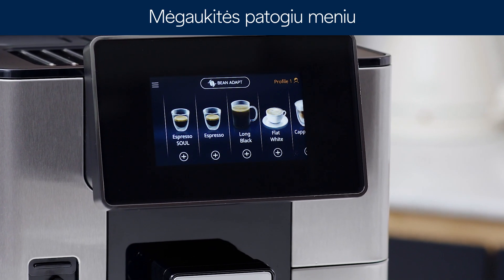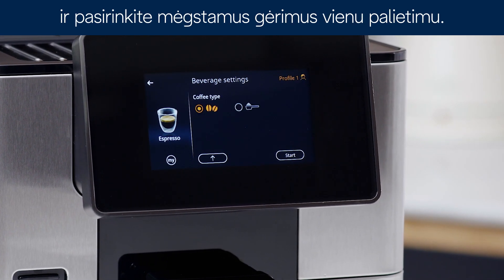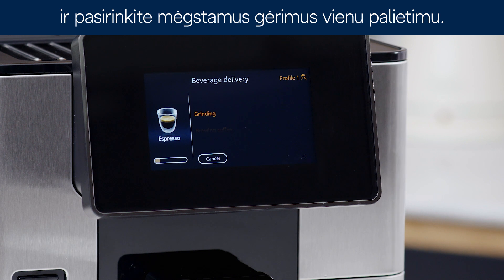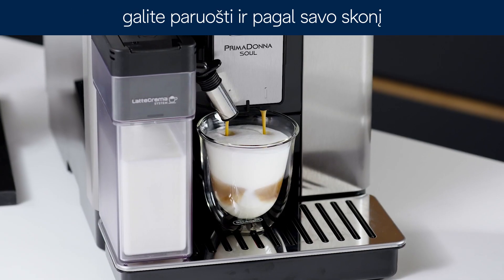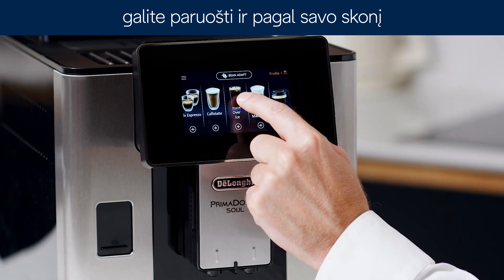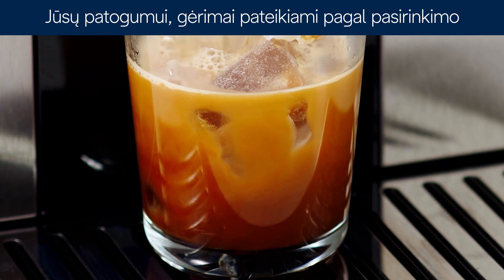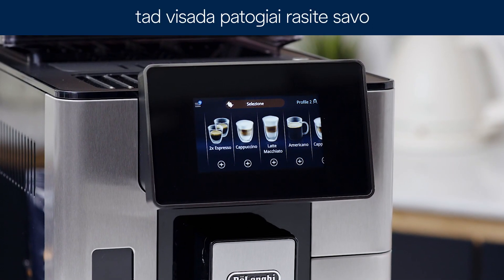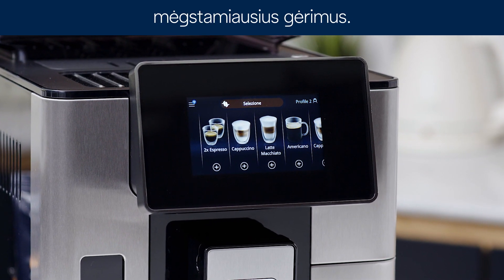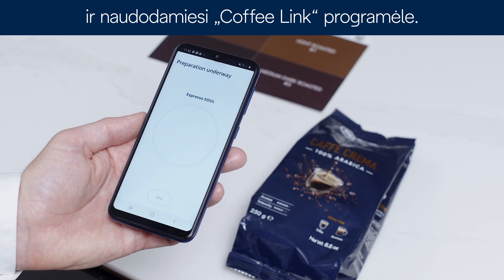Enjoy easy interaction thanks to the large high-resolution display and one-touch selection for your favourite drinks. The Prima Donna Soul can make and customise any type of coffee beverages at the touch of a single button. Furthermore, beverages are displayed in the home page according to usage, so you always have your favourite drink immediately available. You can handle each coffee preparation also from your coffee link app.